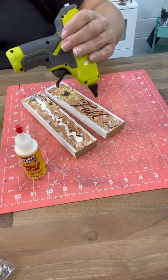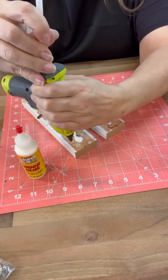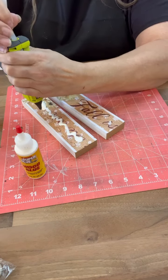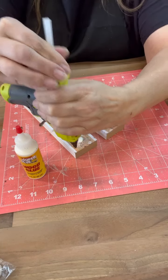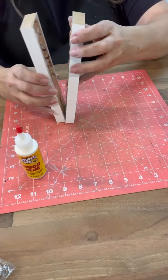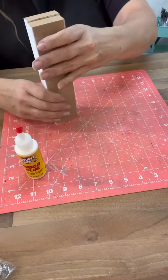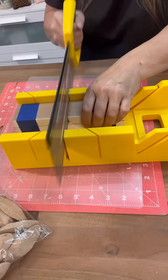So cut it apart, glued that together. I used a little bit of wood glue and then I also used some hot glue just for that kind of instant hold. And then once I did that, sometimes I'll just put like some painter's tape around it just to kind of help it set, especially because then I'm going to cut that in half.